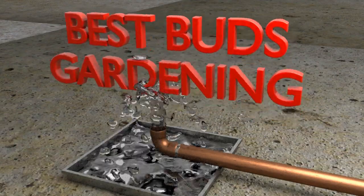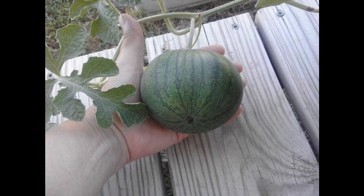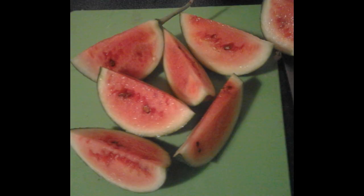Welcome to Best Buds Gardening. I'm Julie. Today, let's learn how to grow sugar baby watermelons. Who doesn't love watermelon in the summertime? But let's face it, if there's just maybe two or three of you, you don't need a 20-pound watermelon. Consider growing sugar babies — they are the perfect size.